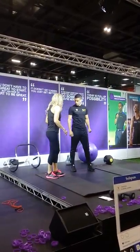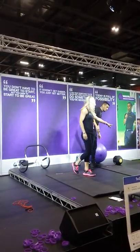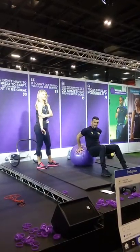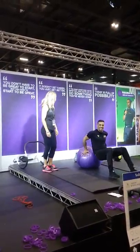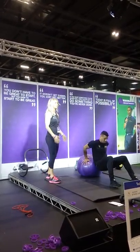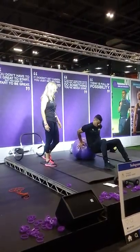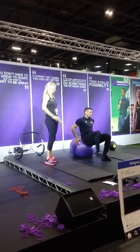Now we're going to do tricep dips. At home you would normally have a bench or a chair to use. The whole idea is that you're working the backs of your arms, which lots of us like to tone up, especially the ladies. Doing them on a ball is even harder because you're having to use your core muscles too, and you're using your triceps in a much more challenging way. If you want to make it even harder, you lift your legs up onto something, which takes more weight onto your triceps.